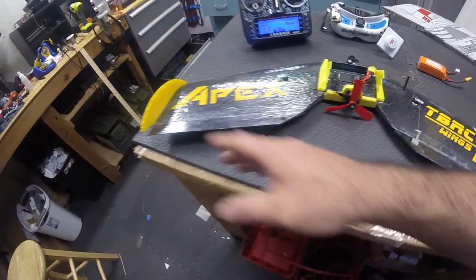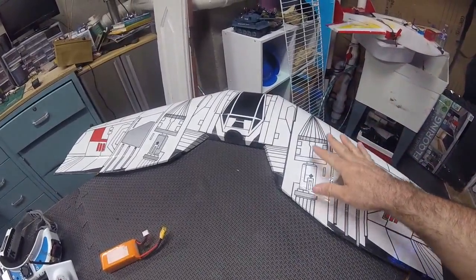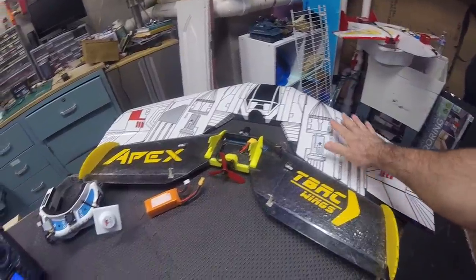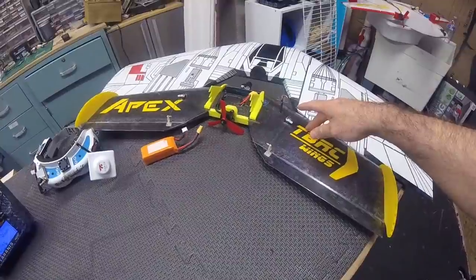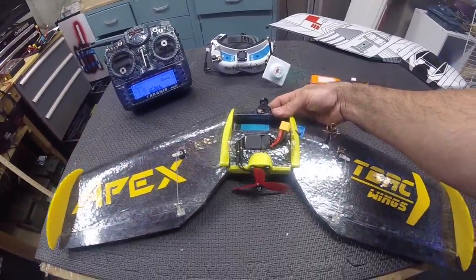By the way, it's 28 inches, so it's considerably much smaller than the TBRC Reflex. Check the size difference out — that appears small to me before the 38. Well, here's the 28, which is the Apex, so 10 inches smaller.